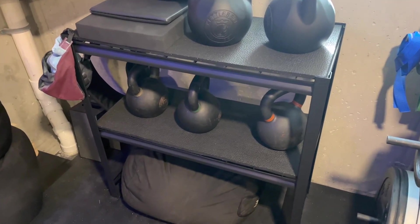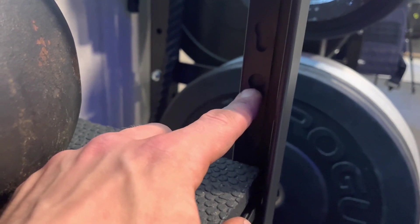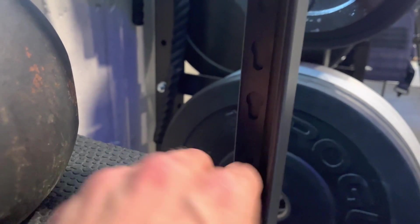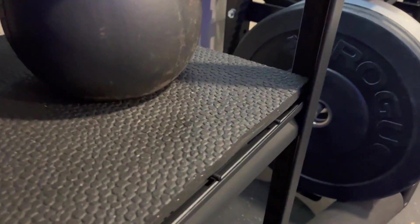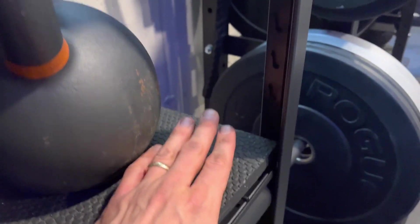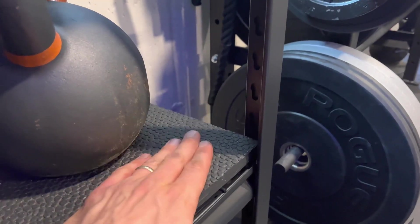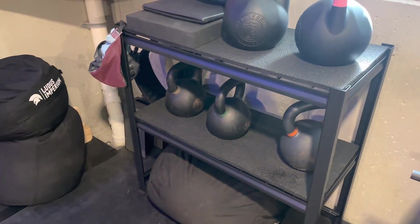It was really easy to assemble — probably took me a half hour. You can see there are just grooves, and all the shelves have grooves that match up. Basically the circle goes into the bigger part and you push it down; you can bang it in with the mallet they include, which is cool. It's a nice snug fit with no bolts, which makes it so much faster to assemble. And if you don't like how you oriented it or want to move it, it's really easy to take apart.